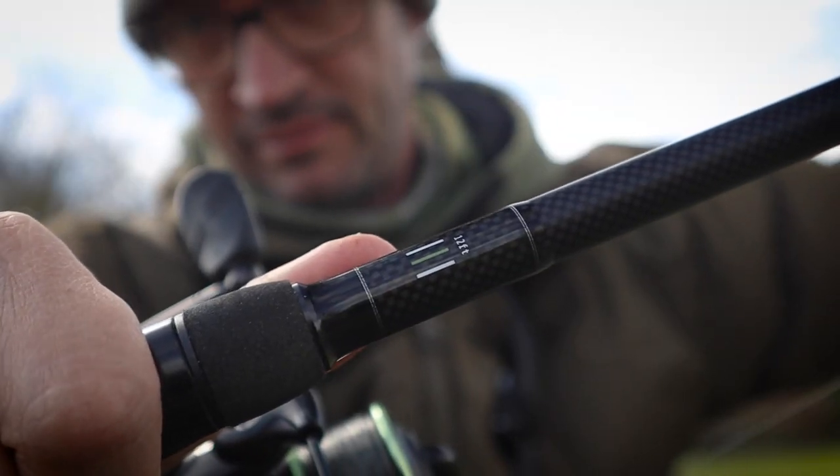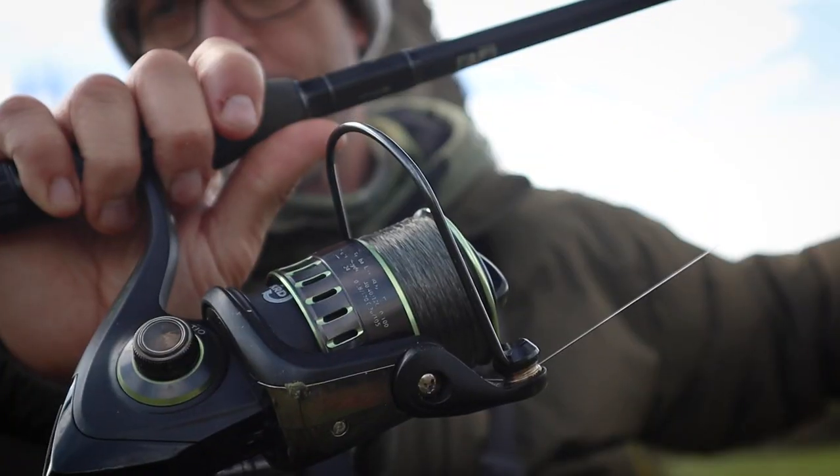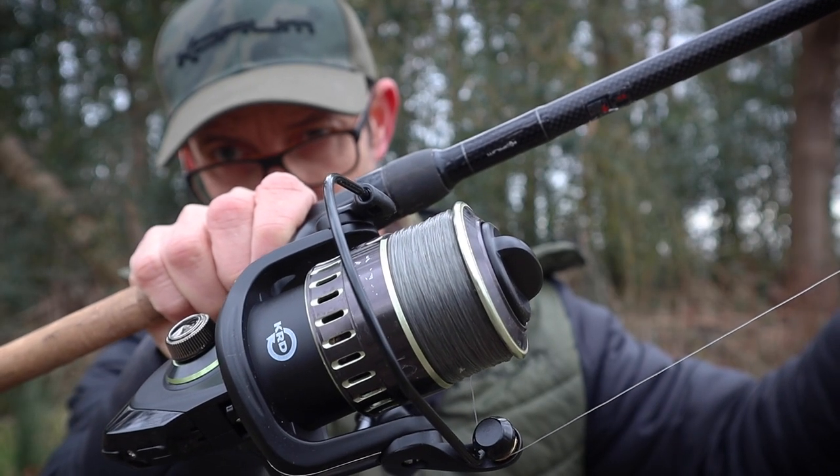I quite like the triple tip that it comes with. On some lakes I can start the year on the 1.5 tip, but then as the weed comes up I want to step that up to the 1.75, and I've even got the option to go up to 2.2. I generally use a 4,000 size reel, and onto that reel I want fresh line — I'll put eight pound main line on. If it's particularly weedy I want that to be ten pound breaking strain, but this time of year is when I want to put new line on and have nice clean spools for the new tench fishing season.